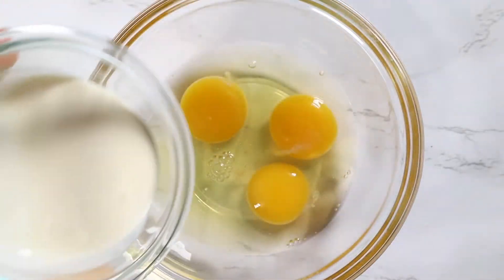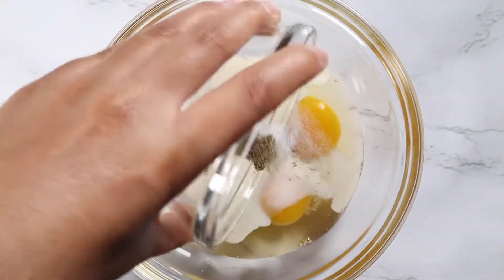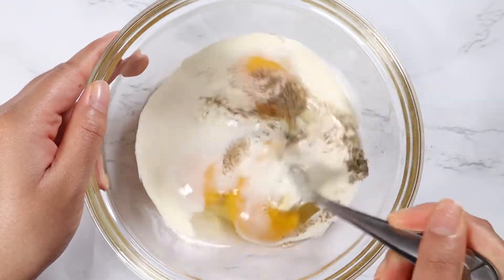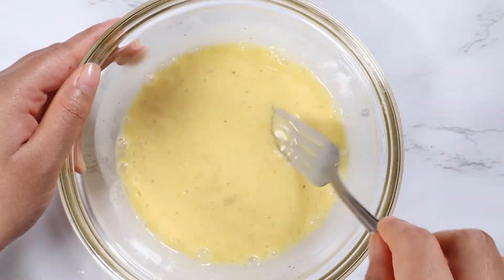Let's start by beating the eggs. In a mixing bowl, add in the eggs, the heavy cream, salt and pepper. Beat this using a fork until the eggs are well beaten.